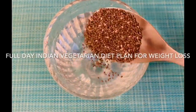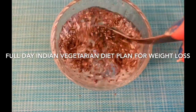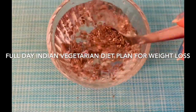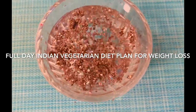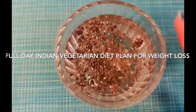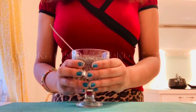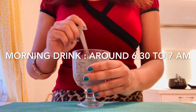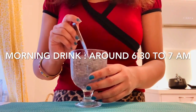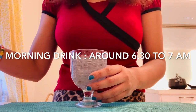Welcome back to the channel Positivity and Happiness! I hope you all are doing good and having a very happy life with your family and friends, and doing your regular exercise and taking good care of your health. In today's video I will be sharing a full day Indian vegetarian diet plan for weight loss. Those who are on a weight loss journey will definitely get a lot of help from this video.